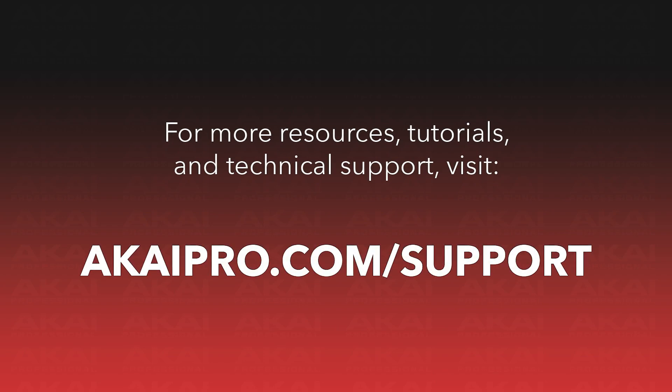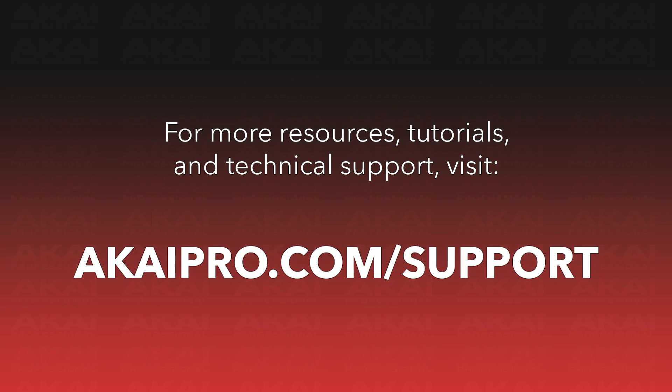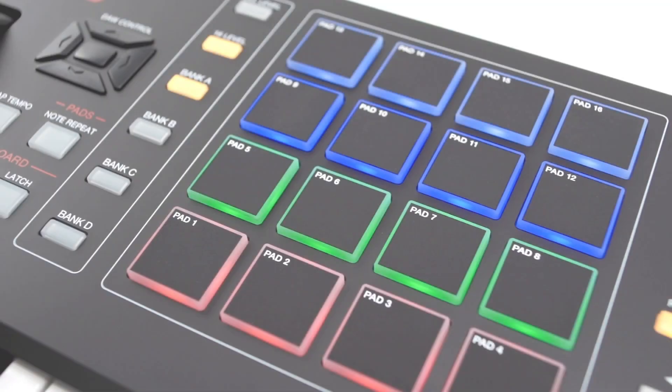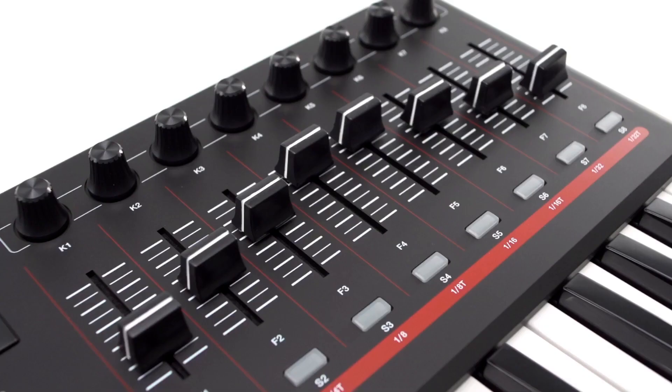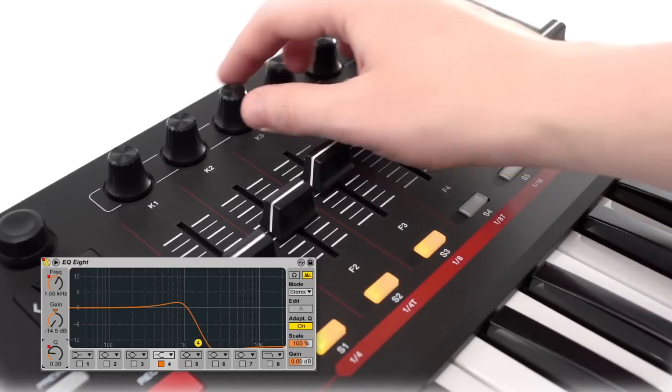To access more information for updating your MPK249 or MPK261's firmware, and more resources for Akai products in general, be sure to check out the links listed in the description. You can find the Akai Pro knowledge base and technical support portal by going to AkaiPro.com/support. Thanks for watching and enjoy using your MPK249 or MPK261 with your M1 or M2 Mac without hassle.